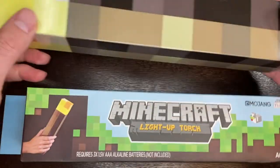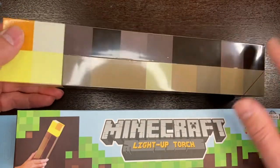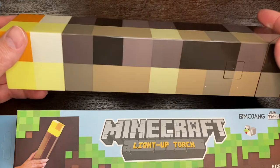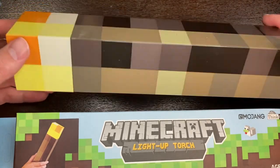Inside of the box, you'll find this guy here. So this is a good look at our product. It's got just that kind of wood patterning on it — it's a lighter shade there. You can see the two tones, and you've got the flame part at the top.